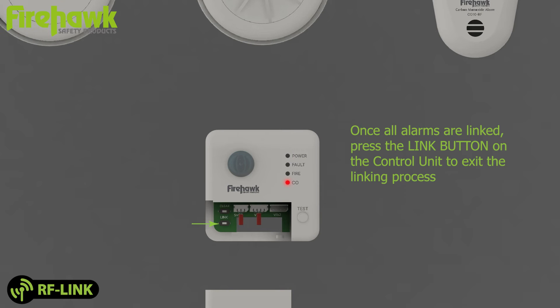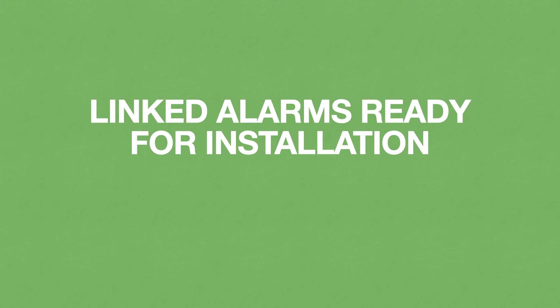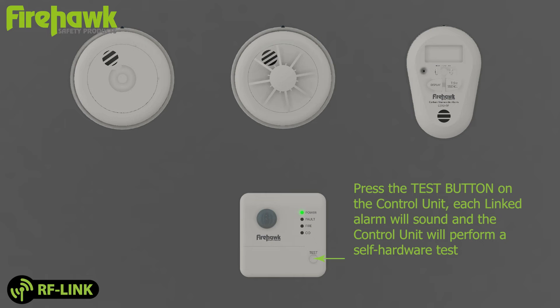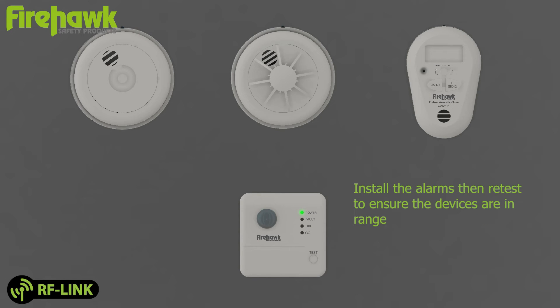Repeat for each alarm in the system. Once all alarms are linked, press the link button on the control unit to exit the linking process. Press the test button on the control unit — each linked alarm will sound and the control unit will perform a self-hardware test. Perform a test from each device in the system to ensure every alarm is successfully linked. Install the alarms, then retest to ensure the devices are in range.